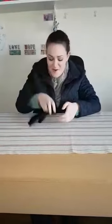Now we've got all our animals in our glove — we've got a mole, a rabbit, and an owl. I hope you enjoy that song. Bye bye!